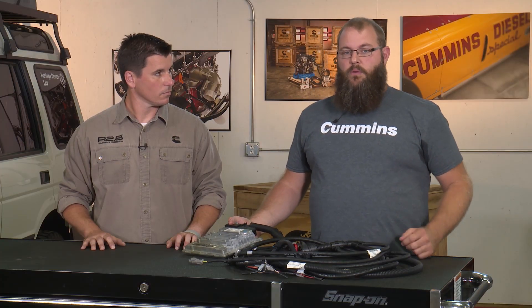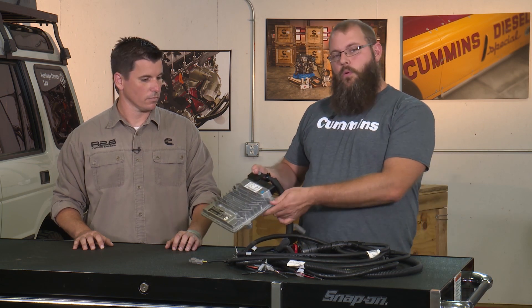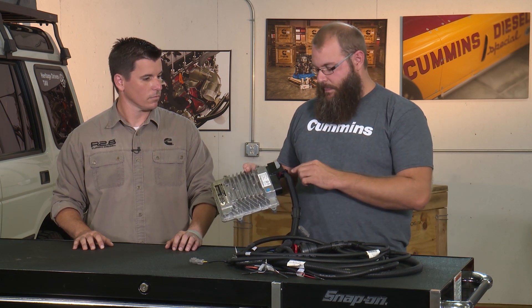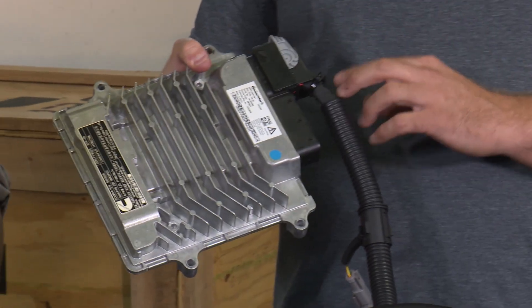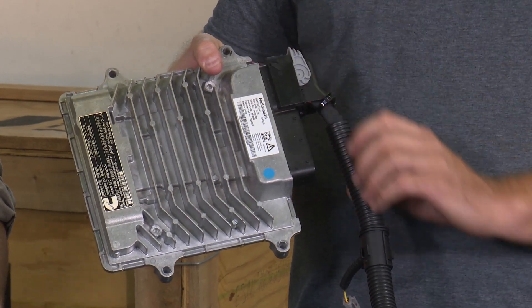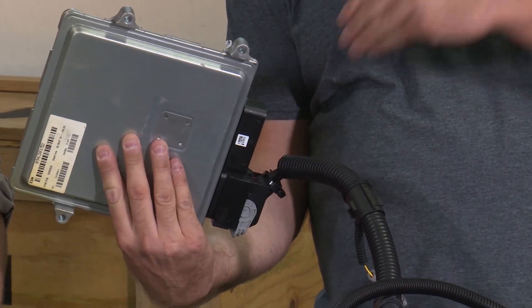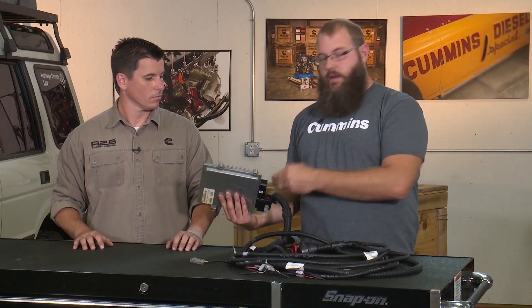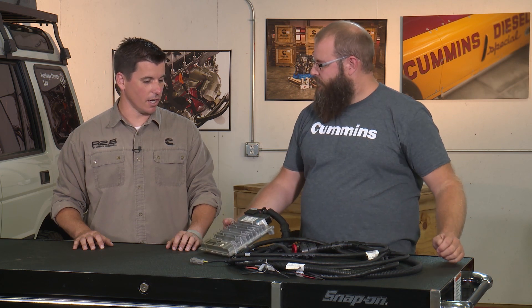Third is orientation. There are orientation maps in the installation manual that tell you which angles are okay and which are not. You need to orientate your ECM within those guidelines — they are there because, as you can see, the wiring harness goes down and water will shed in this direction, but water will not shed properly if mounted incorrectly. If water gets down into your connections it can cause corrosion and potential failure.